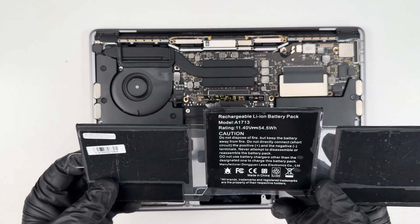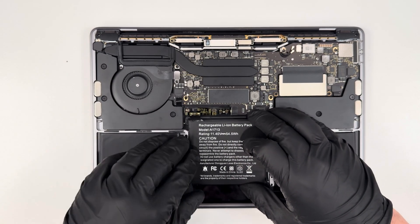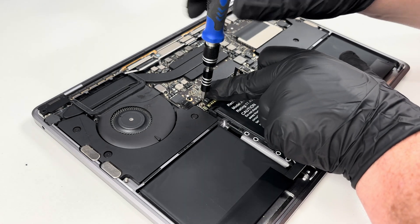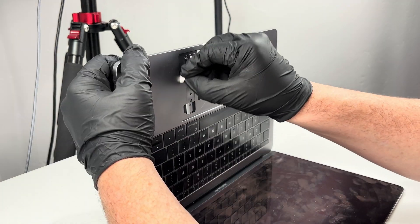I put some adhesive underneath the new battery and was able to align it in place, then I was able to screw it down. While I was screwing this down, I noticed there was a lot of dirt and dust all around the computer, so I took a second to clean everything off, especially around the hinges.